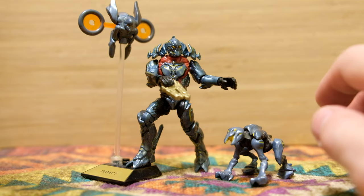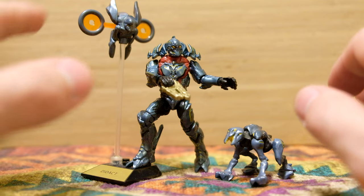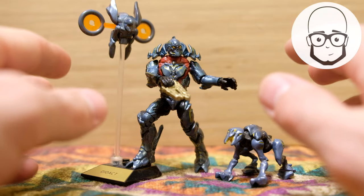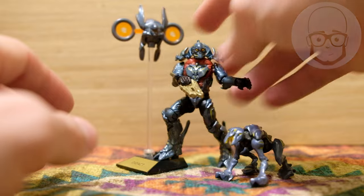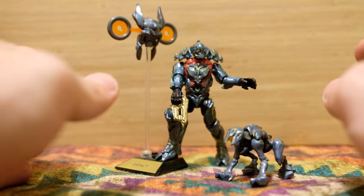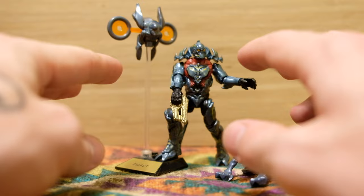This is also a video that I've probably prolonged for the longest time of any video, because I received these customs — I don't even know — six months ago now. The figures I'm about to show you are from that 70s dude and his hobbies, who is now Miniature Hobbyist. I sent him a set of Prometheans — not the Series 10 Didact, but the Broadsword Didact — along with a Watcher and Crawler, and I set him the challenge of making some beautiful customs, and he 100% delivered.